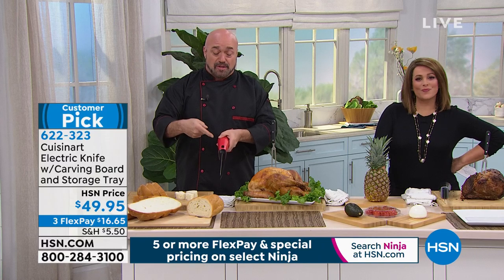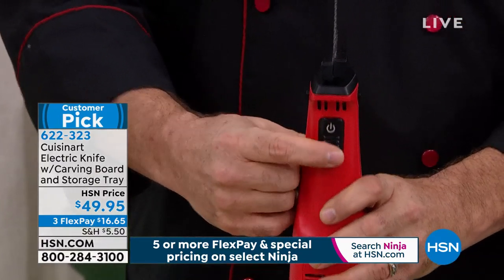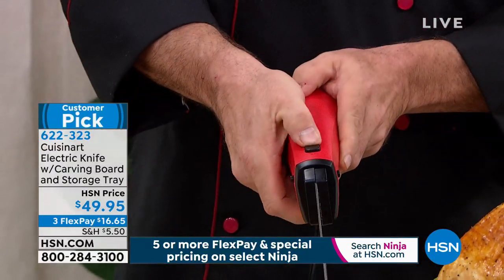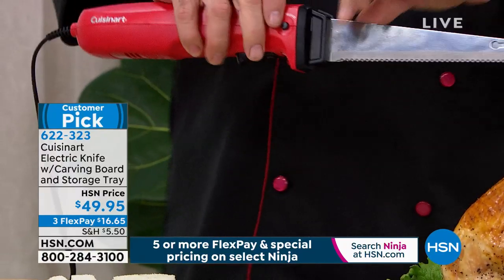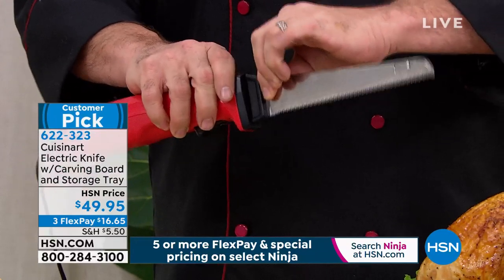Let me give you a little tour of the machine. You've got a power button on the back, which does absolutely nothing until you unlock it — and that's a great safety feature. As soon as you push that to unlock and engage the power, those blades go. The blades are removable, they're easily cleanable, and you just pop them right in.